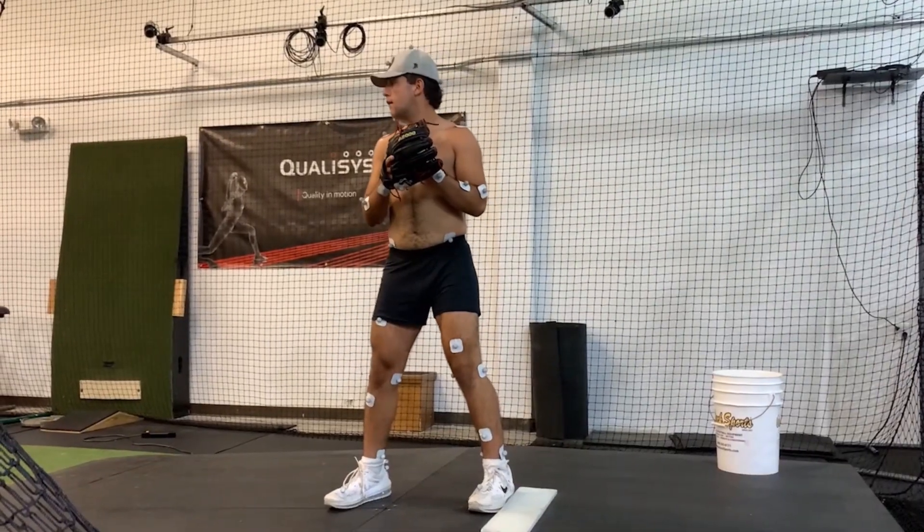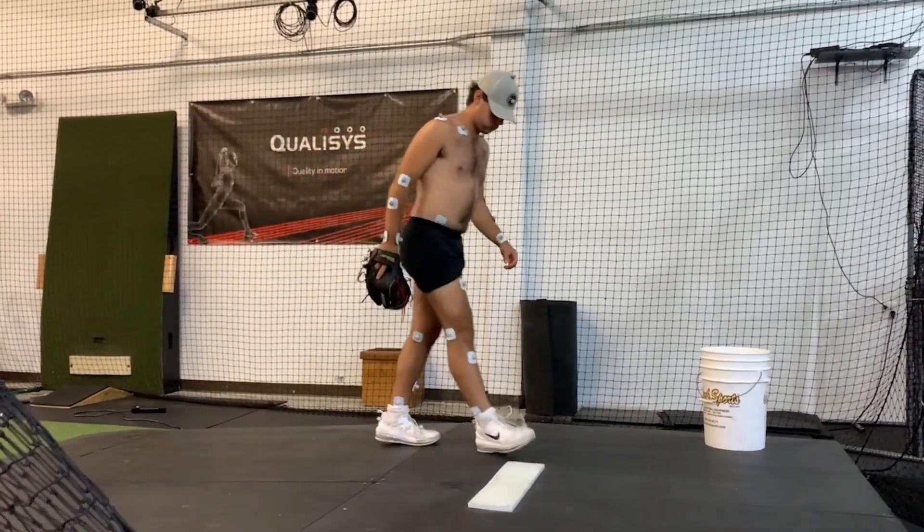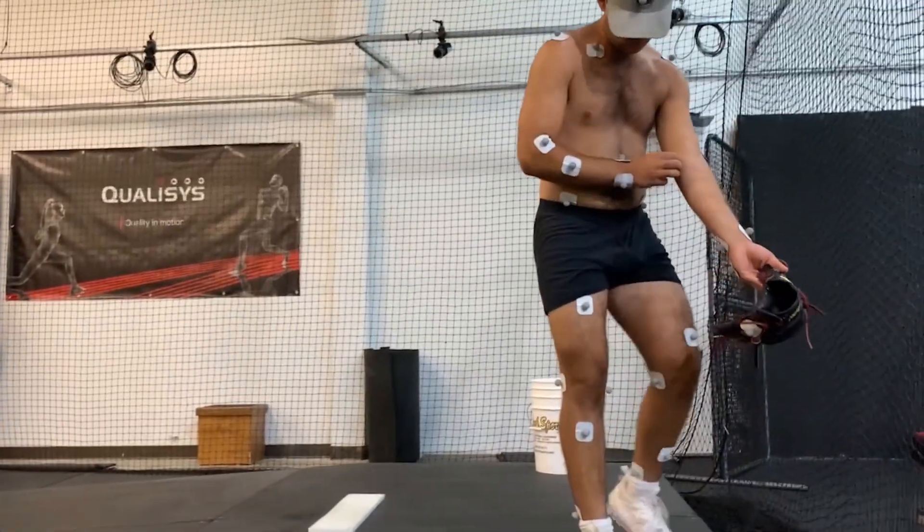Now we film 15 to 20 throws. We usually use all fastballs unless a different kind of pitch is being analyzed, and we film at 300 frames per second.